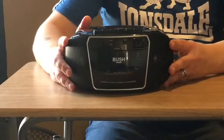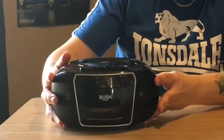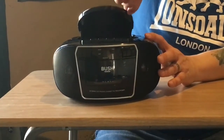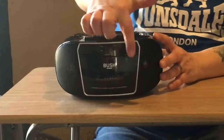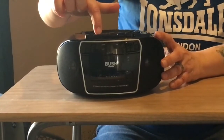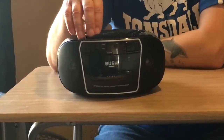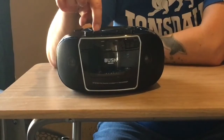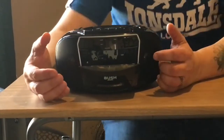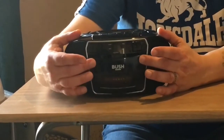There you go — it's the Bush CD cassette player and FM radio. The CD is on top; it's manual open, no buttons — you just lift it open, insert the CD, and put it down. Your play functions are along the side. The cassette player has an eject button with a nice soft opening — not one of the old ones that used to shoot out and possibly take your fingers off. You can play pre-recorded cassettes or make your own with blank cassettes.